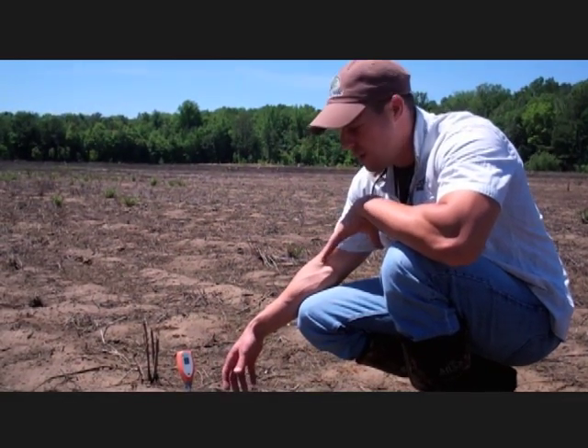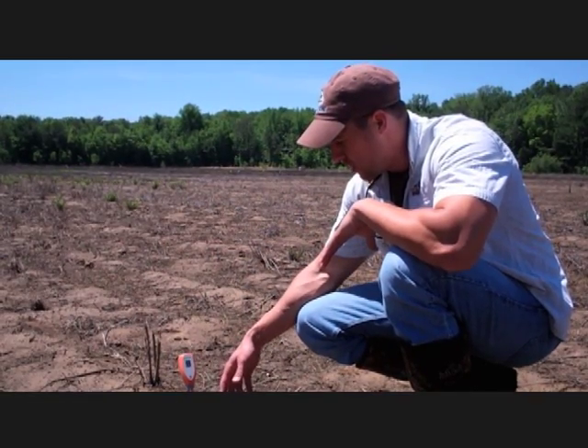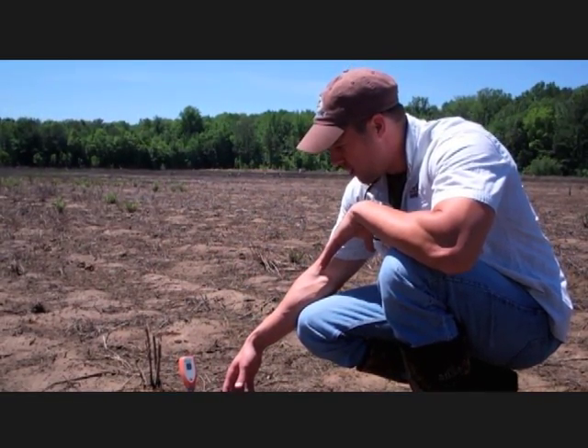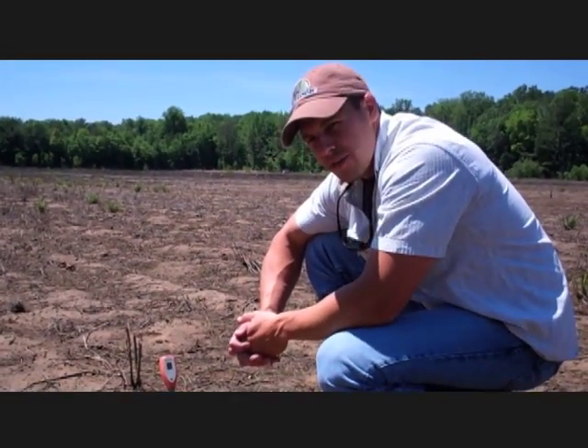It's going to start off at 7 when the unit is turned on, and as you sit there and let it read, it's going to start reading your pH. I'd suggest leaving it in there a minute and a half, two minutes.